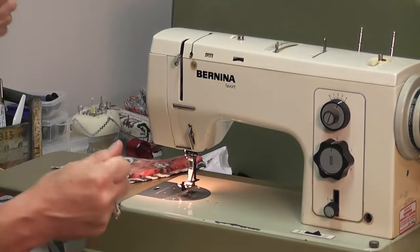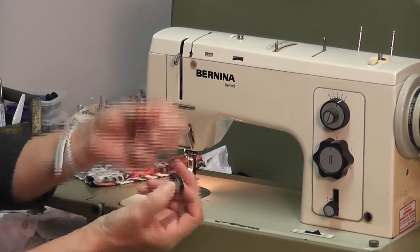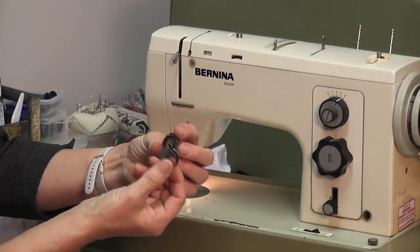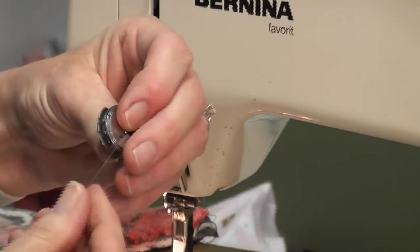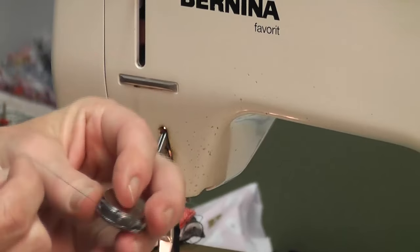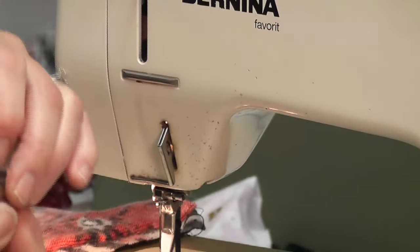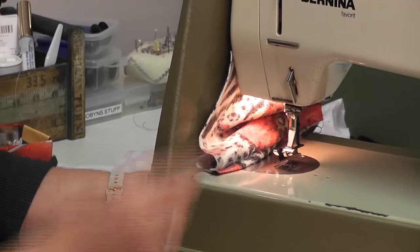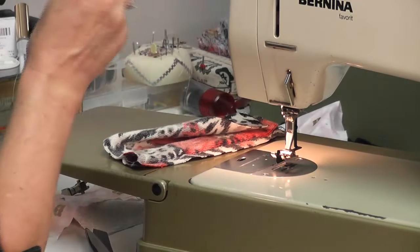Don't just yank things out — you don't want to damage anything. You've taken your shuttle out; now take it out completely and put it back in. Pop it in here, you've got your thread coming over the top, into there, come around and there's a little cut-out — keep coming, give it a tug and pull it; it's going nice and freely. It goes in under here from back to front and you feel the click. I'm going to try this thread — I think that's better.